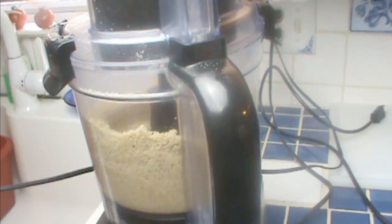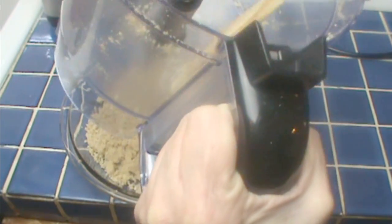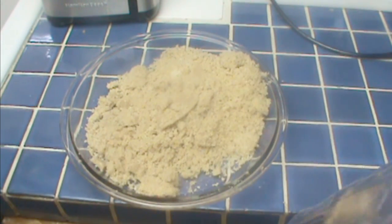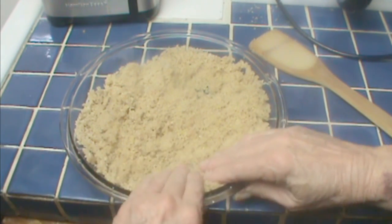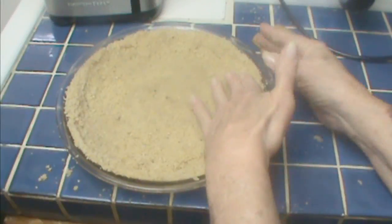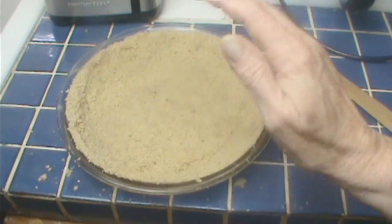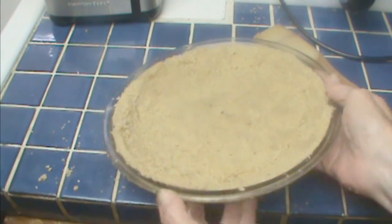Let that mix in well, then pour it all into a nine-inch pie plate. If there's not enough butter for it to hold together, you can add a little more — this is a half a stick, which is a quarter cup. Break up any lumps and form this uniformly all the way around. I think the half stick of butter is enough. Compress and shape it neatly. It's not as critical with a refrigerator pie as with a baked pie — with a baked pie, uncompressed crumbs will come loose in your filling. I'm going to chill this for about 30 minutes in the fridge.